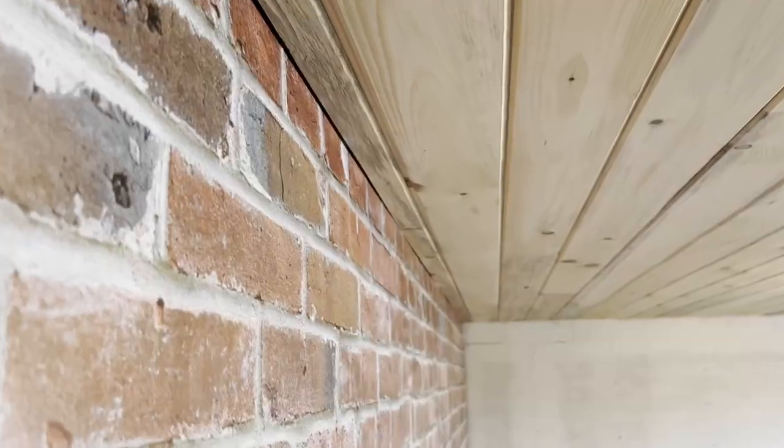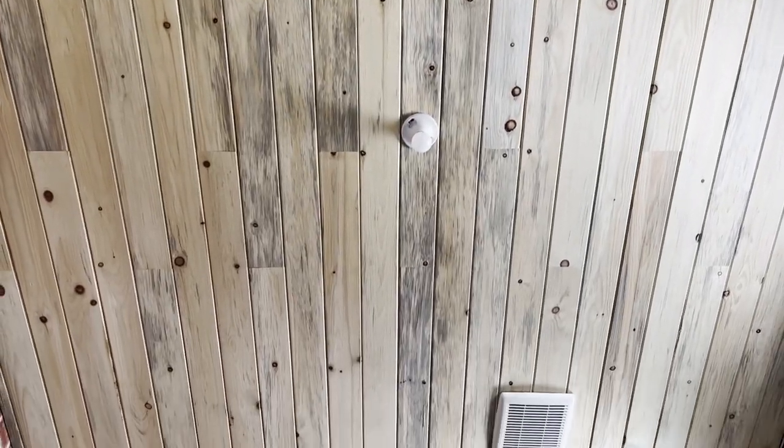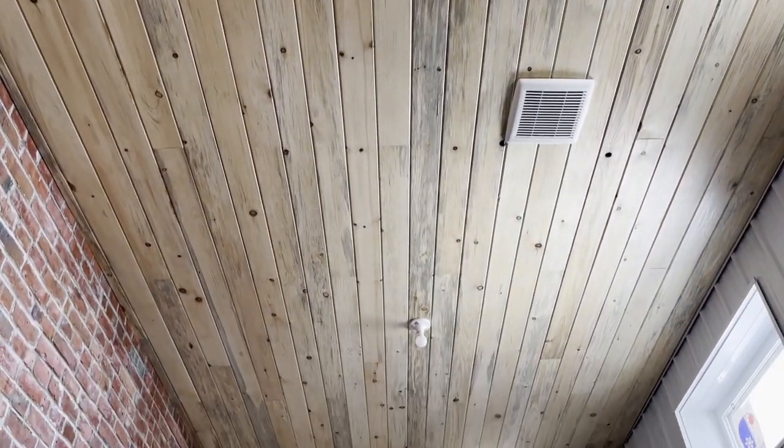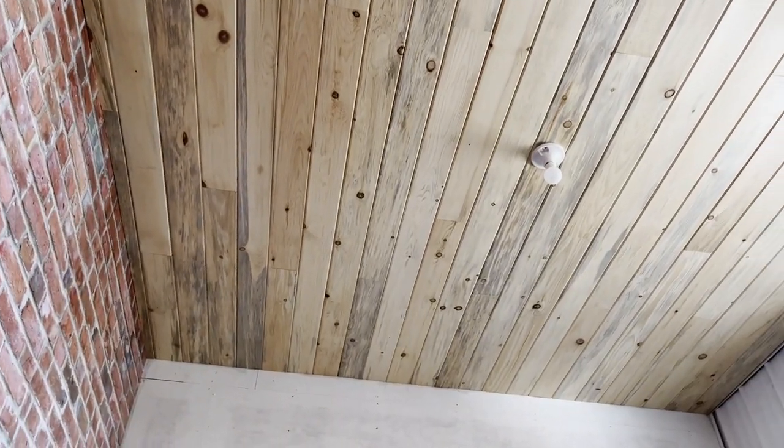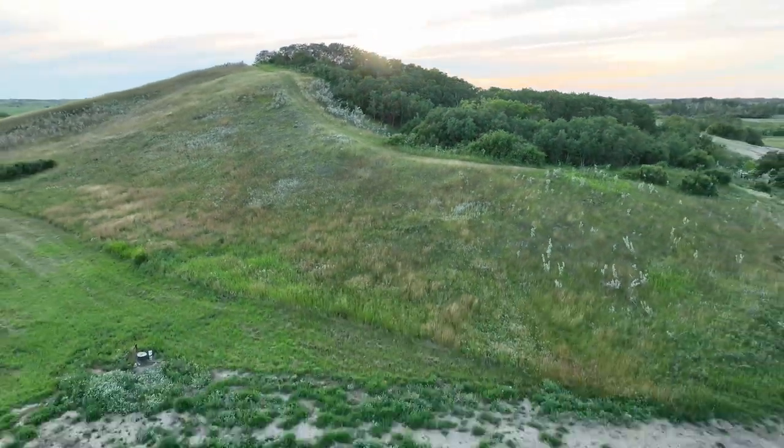I am very happy with how this pine ceiling turned out. If I want to be hypercritical, I would say that there is a little bit of gap along the wall. But considering that we had pretty significant bowing from corner to corner, I think we did pretty good. Thanks for watching — I hope you learned something along the way, because I know I sure did.